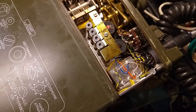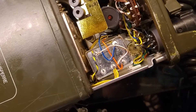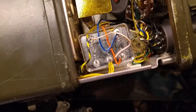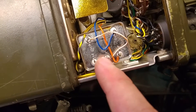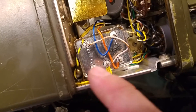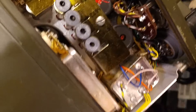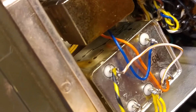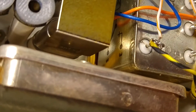Over here is a relay that is switching the squelch circuitry. As you can see, it's a really beefy relay. What I did is I added a jumper wire that is bypassing the relay between pin 3 and pin 5, and pin number 4 I left unpopulated — I just unsoldered it and secured it with tape so it's not going to connect to anything.